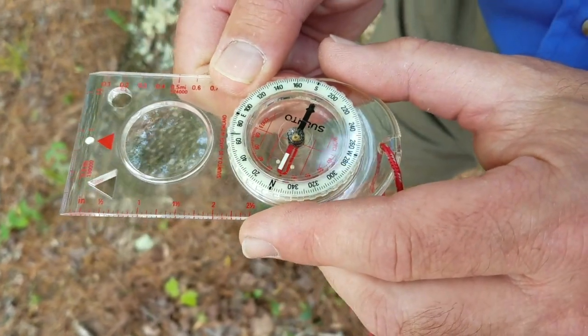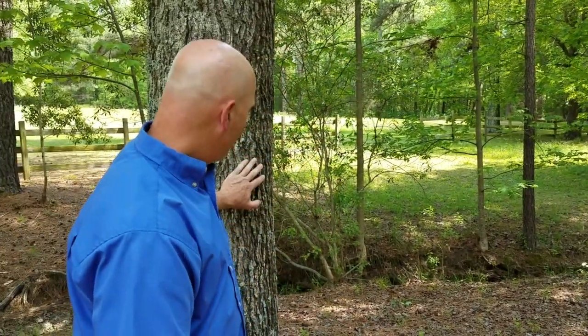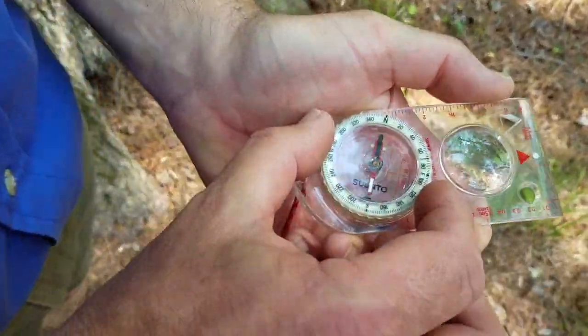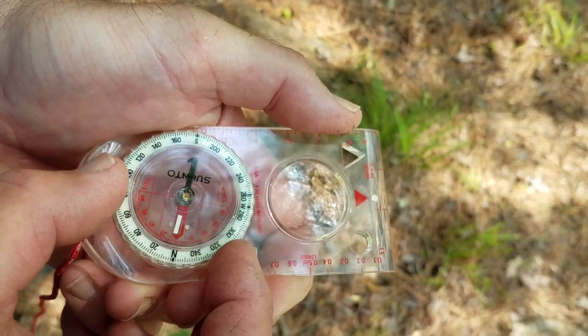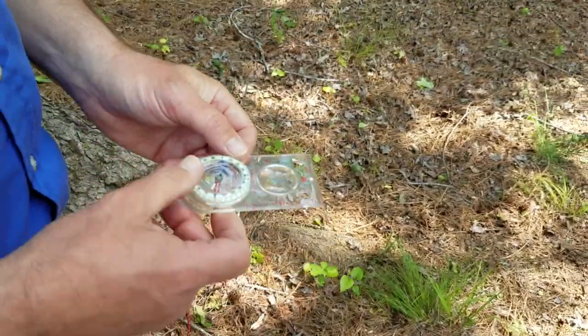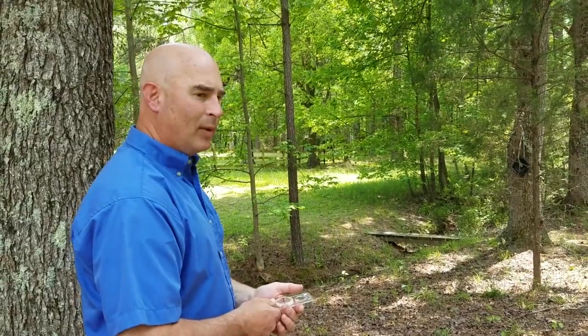That's basically how we're going to navigate a course on my woodlot — we're going to plot four different courses that way. You'd need a pencil and paper to write these down. Of course you have to have a starting point. My starting point is going to be this sweet gum tree on my property. My first control point is going to be a pine tree. I'm going to take my compass, put my direction of travel arrow at that tree, rotate my bezel until the red is in the shed, and read the bearing. I also need a distance, so I'm going to pace that off — my pace is about three feet.